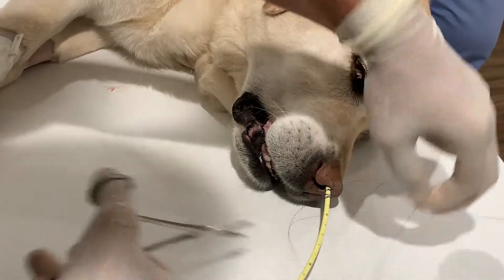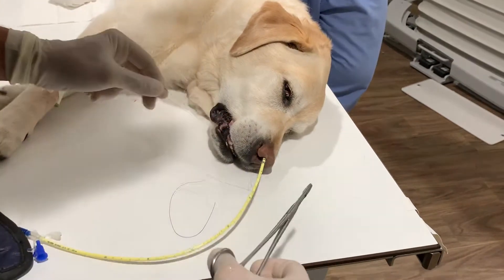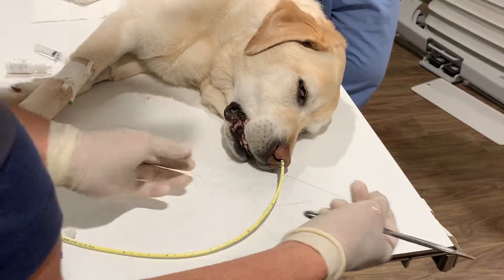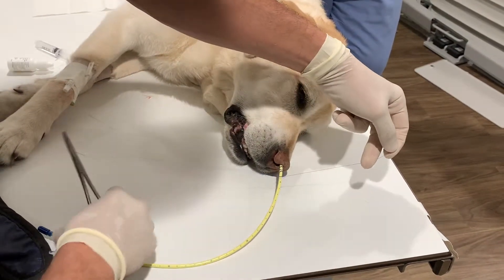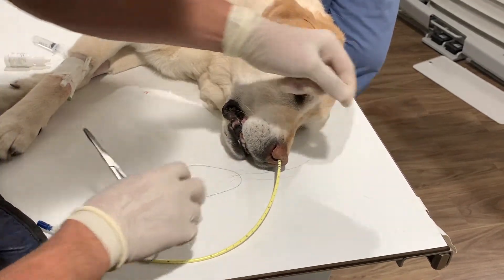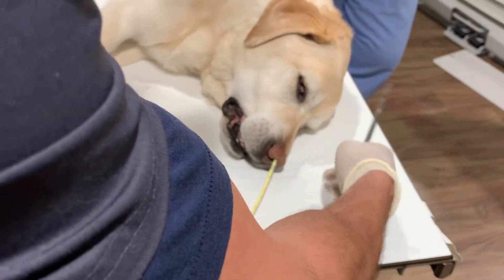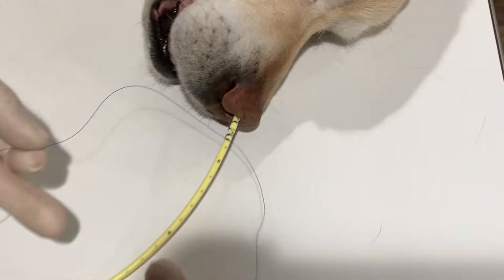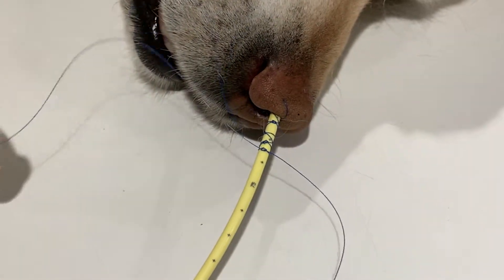Now, if you end up taking a bite with the suture into the nose and you get some bleeding, don't worry too much about it — just some gentle pressure and that'll help stop the bleeding. There's no rule on how long you want to make the Chinese finger trap, but I would say the more you can do the better. So when you take your original bites into the nose, you want to make sure you have enough suture material on both sides to do the Chinese finger trap.